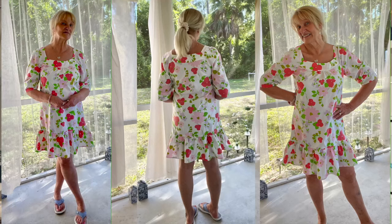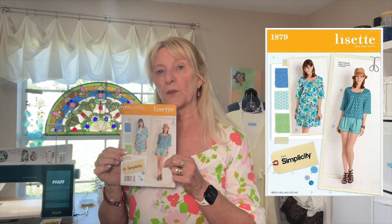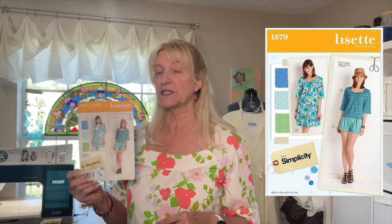The other thing I made was this — Simplicity 1879. It is a Lisette pattern from 2012. Lisette is owned now by Liesl and Co. It is the cutest little dress. You can also make it a top with shorts. This was given to me by my friend Trish at Pinky's Farm, and I think she actually gave me this fabric too. This is a sheet, and it just comes out really cute.